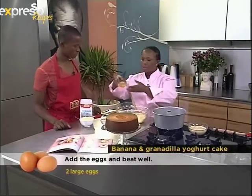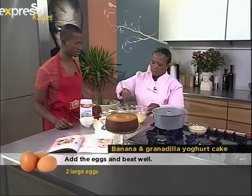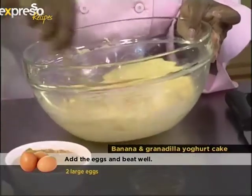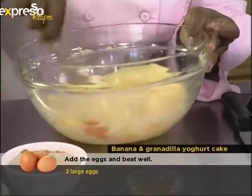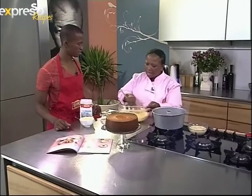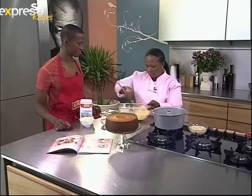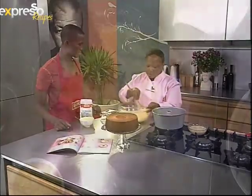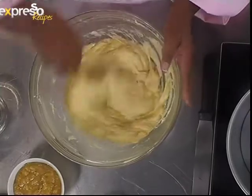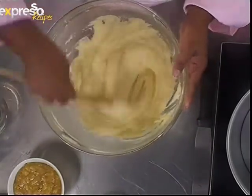And then what we're going to do is add our eggs to our mixture. That's just two large eggs. Would it be wise to beat the eggs beforehand and then pour them in beaten, or just add them whole? You can do that, but it's always nicer if you have them whole. Just add them one at a time — that would also help.